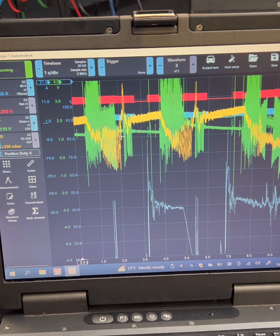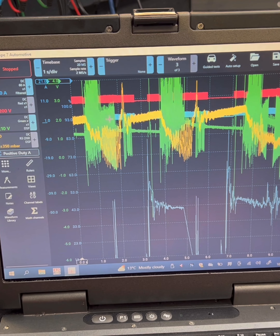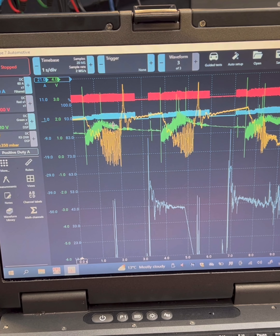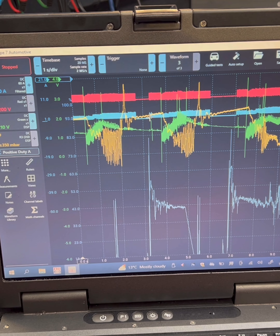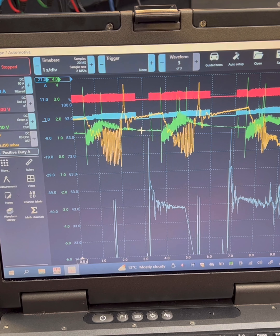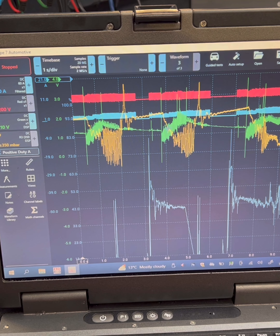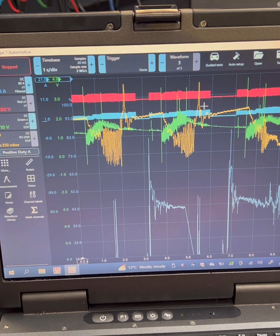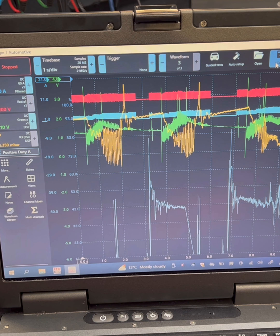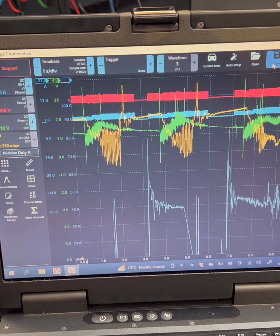Hope you manage to see that guys, but looks like we're getting a control issue. You can see here where it dropped off - I drilled in and key off to try again. Rail pressure is going up, there's a spike in the pressure. So my call is it's the suction control valve.